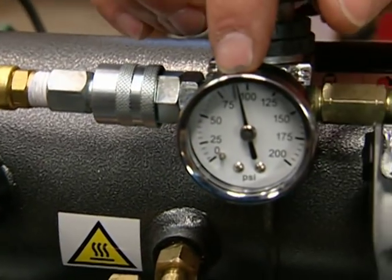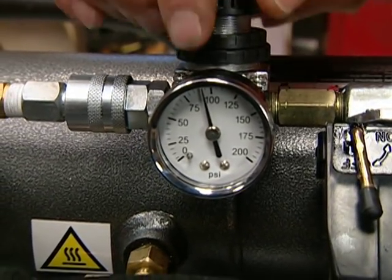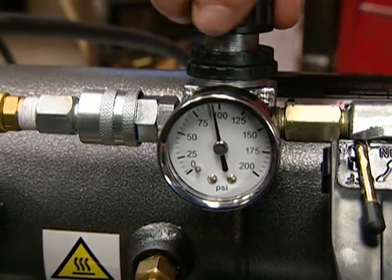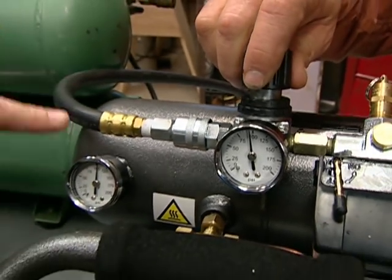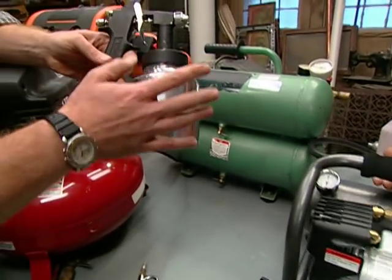That's not the only gauge we have to contend with. This gauge tells me the amount of pressure I can distribute to a particular tool, and I can control it with a regulator right here. By turning it up or down, you change the pressure to the hose, which then changes the pressure to the tool.